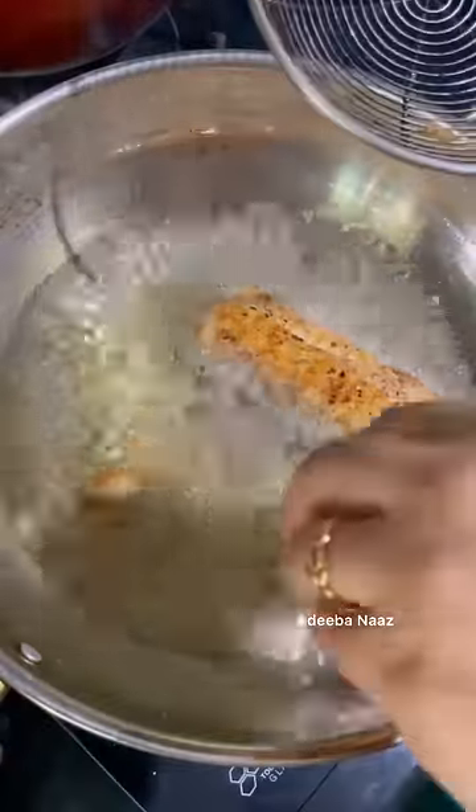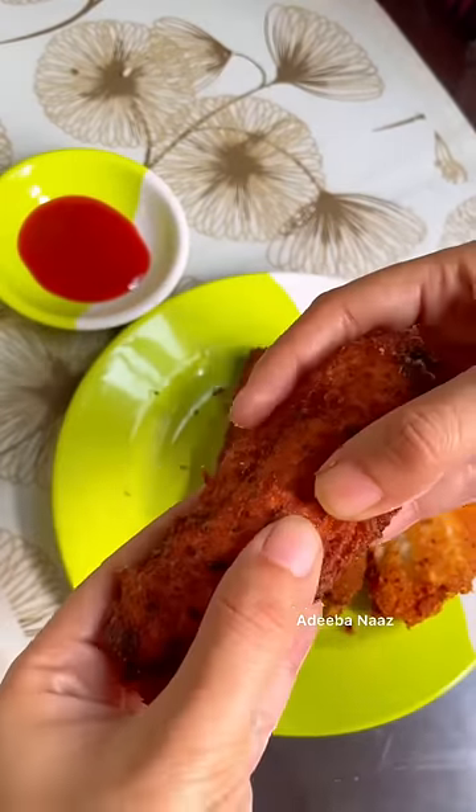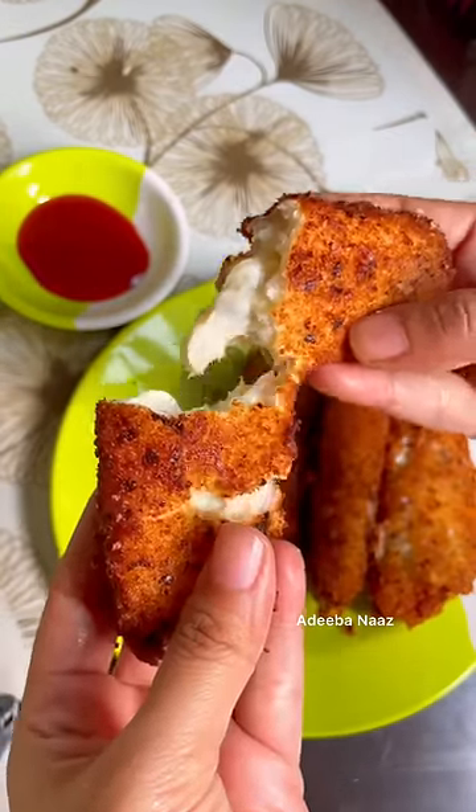Then we will deep fry it in warm oil. After that, take it out when golden brown. Then eat it with ketchup. It is so cheesy and delicious.